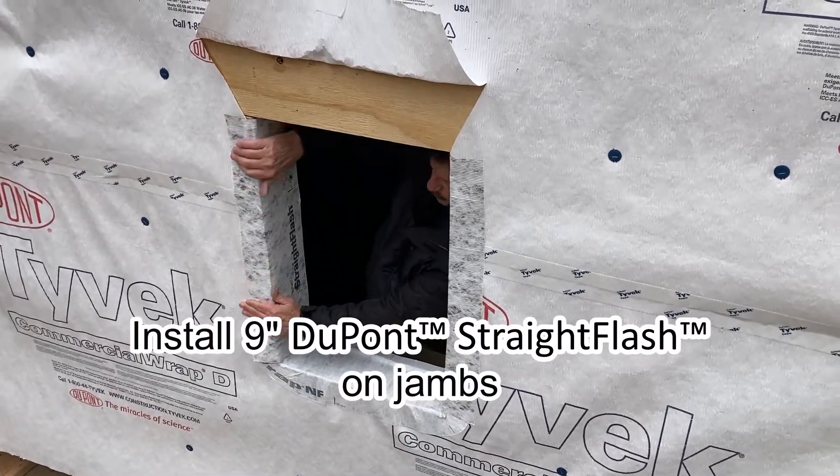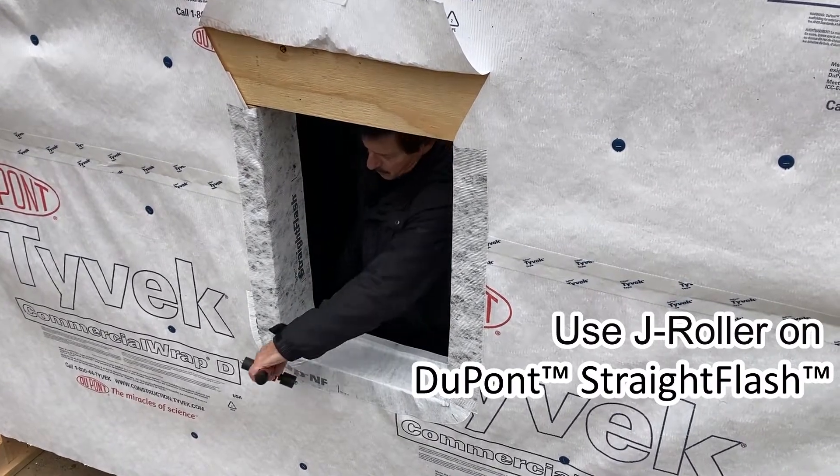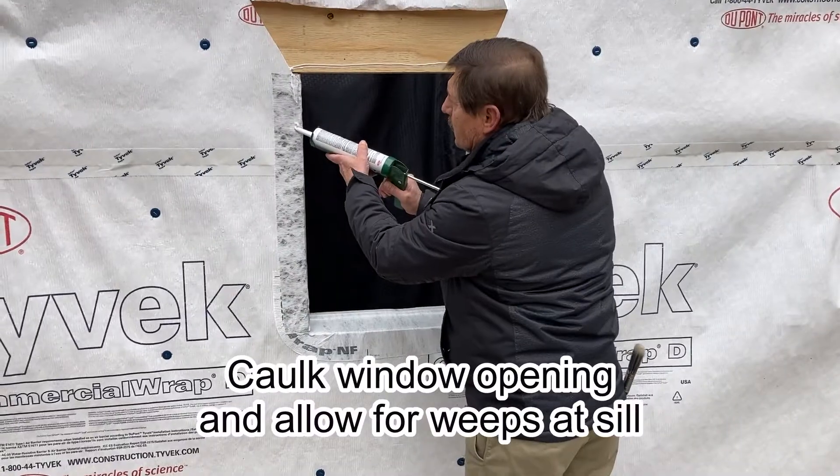Install 9 inch DuPont straight flash onto the jams. Using a J roller here as well, attaching the DuPont straight flash to the jam and to the wall.